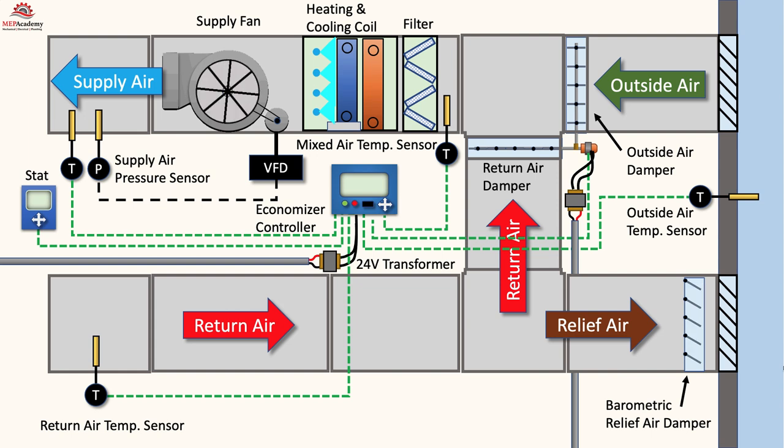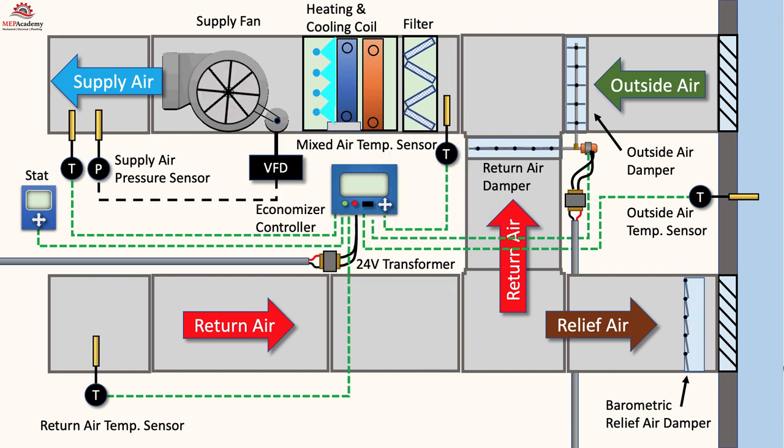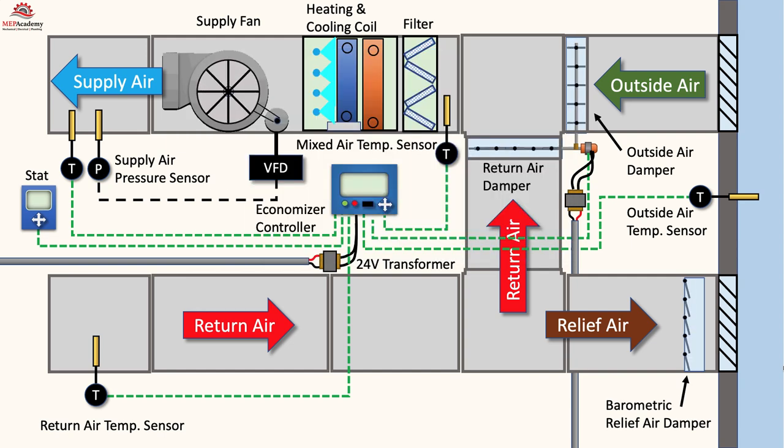One of the important design considerations for an outside air system is how to control building pressure when excess outside air is brought into the space. There are three common approaches for the design of the relief air system, which some engineers may refer to as exhaust air. The relief or exhaust air needs to be considered to avoid overpressurizing the space.